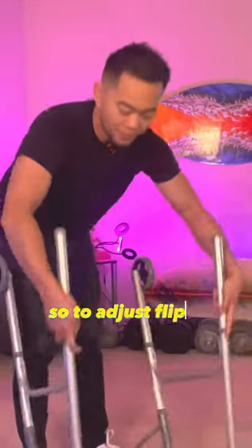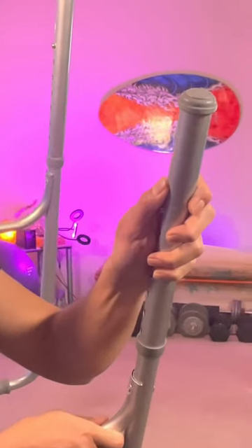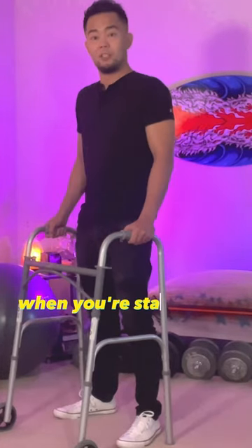So to adjust, flip. Push down on the pins and adjust. The walker handle should be at the wrist level when you're standing tall.